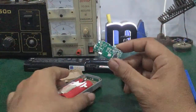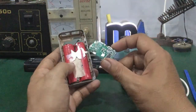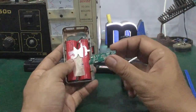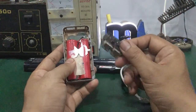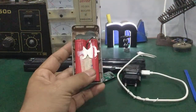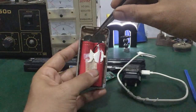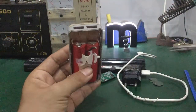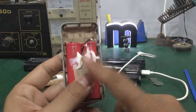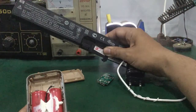Cách hướng dẫn về cục sạc dự phòng hoặc sửa cục sạc dự phòng mình đã up trên video rồi, các bạn có thể tìm trên kênh để xem. Đây là mạch sạc của nó. Sau khi lấy mạch sạc ra, các bạn nhìn thấy có cái cell pin — đây là cell pin 18650.